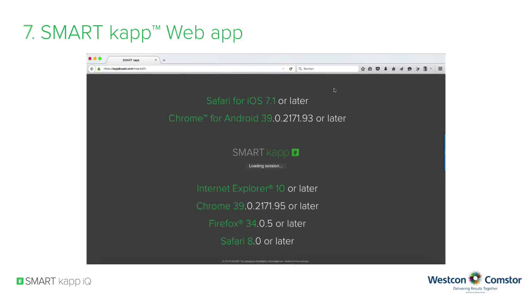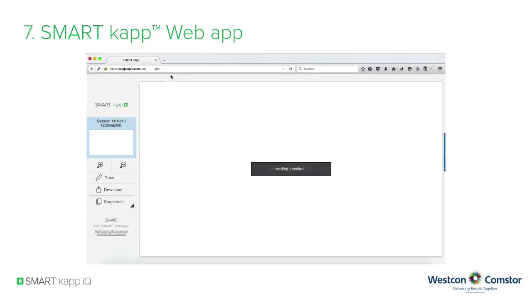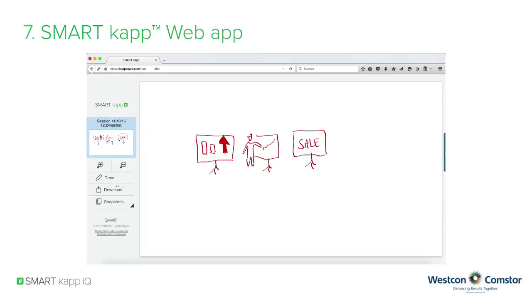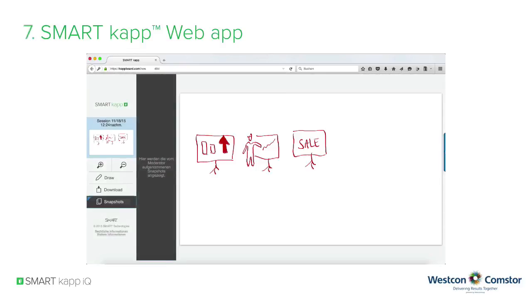If you are not using an Apple or Android device, your web browser will be launched after clicking the link and the SmartCap web app will come up. If the session is password protected, you need to enter the password first in order to proceed. Besides the content of the SmartCap IQ session, you can use the familiar tools in the SmartCap web app. The shown content can be downloaded as a PDF file or a picture file, and snapshots will list previously saved sessions.